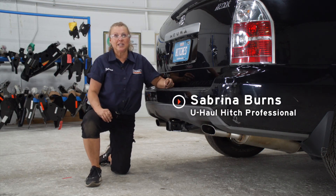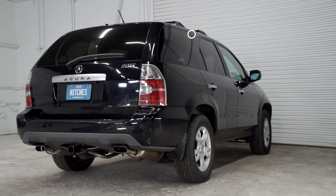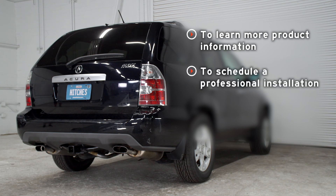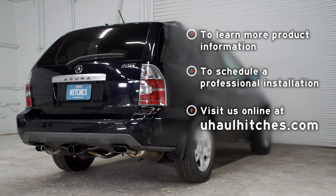Again, I'm Sabrina from Indiana. Thank you for watching our hitch video. If you have any questions about the products seen in this video, or if you'd like to schedule an installation with a U-Haul hitch professional, visit us online today at uhaulhitches.com.